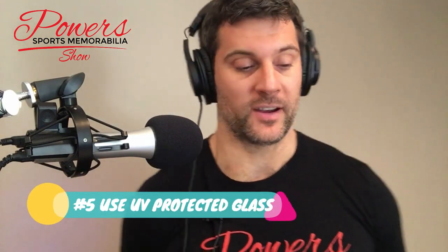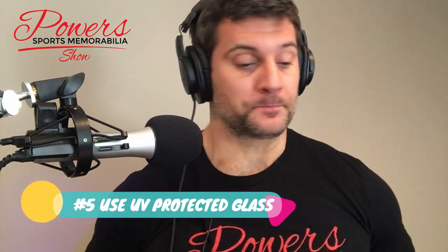Tip number five — this is a no-budge one: you have to use UV protection on your jersey frame. You can go UV glass or UV plexi. The glass weighs a little more than the plexi, but the main thing is you want to protect the signature and make sure the quality stays for as long as humanly possible. Personally, I like UV plexi — I ship all my framed jerseys and it's way less likely to break. It also has a little less glare and is lighter. Either one is fine, but make sure you're using UV protection.